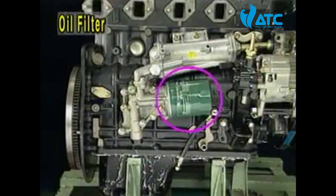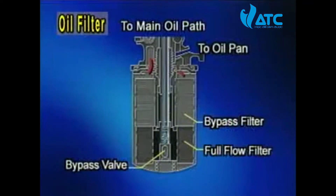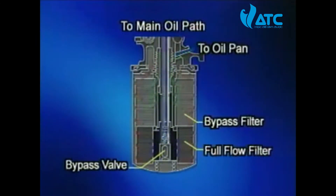A paper-type spin-on element and one united body of a full flow filter and a bypass filter together are used for the oil filter.